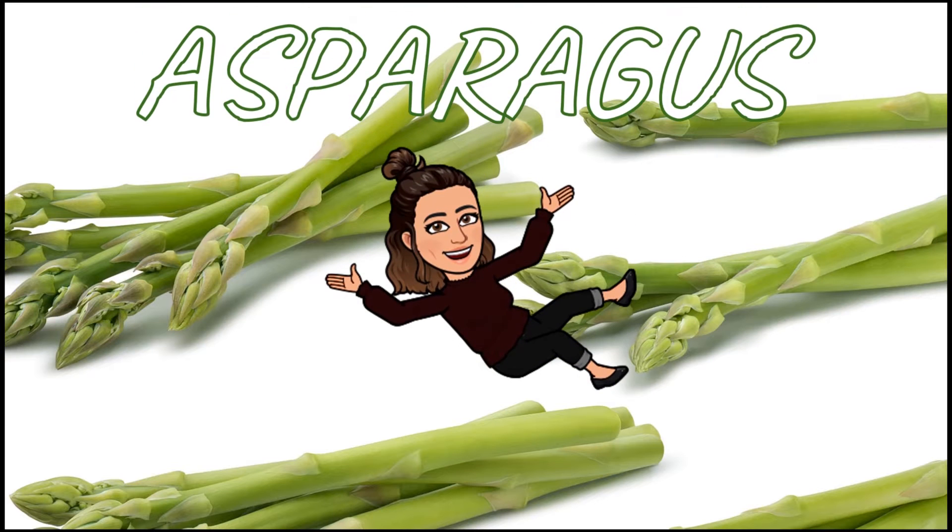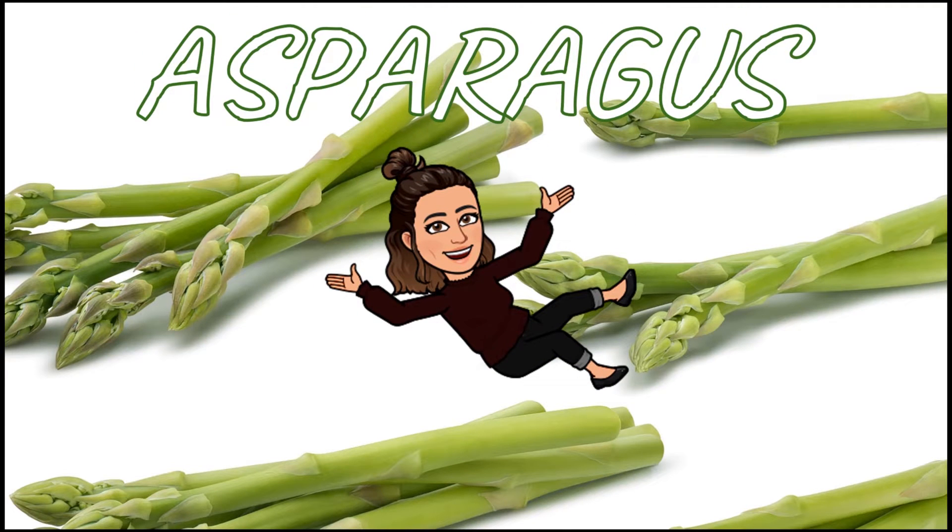If you said asparagus, you are correct. Today we are going to be learning all about asparagus.